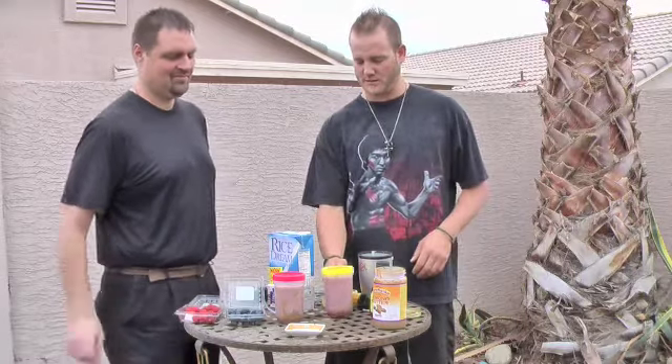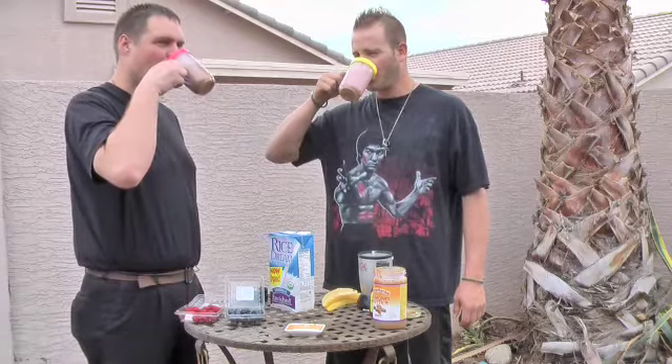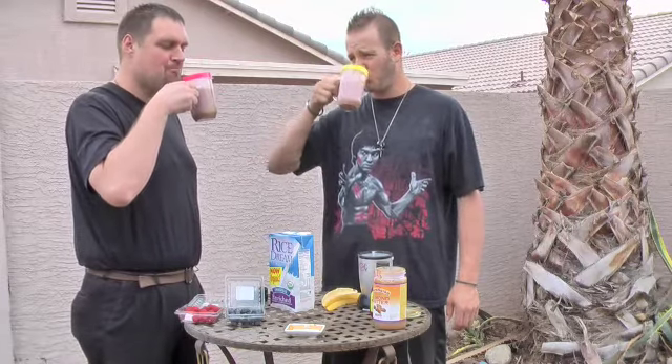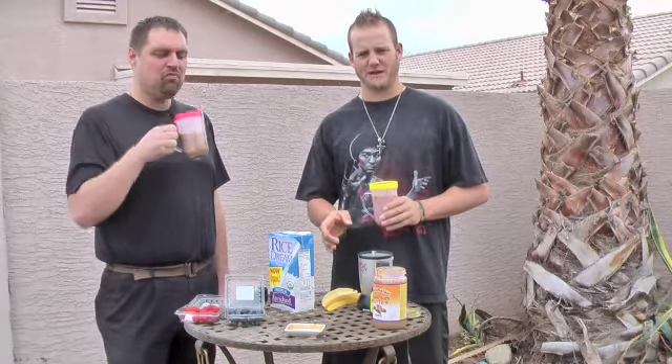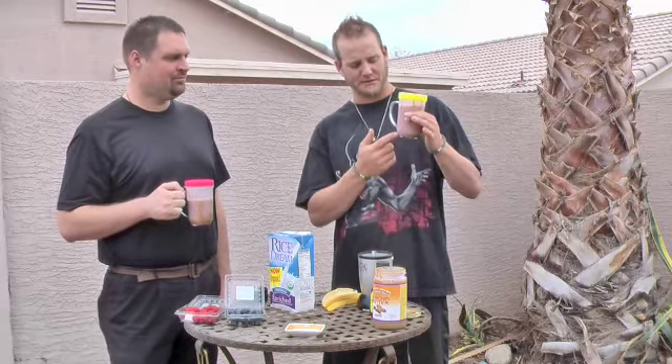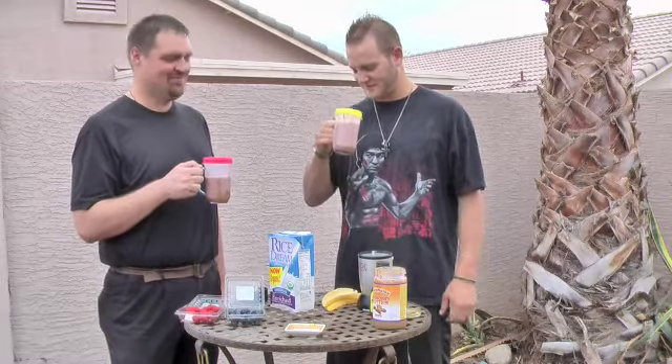Back here with Chef Jason Weirich — we have our smoothies done. Cheers! Wow, that's awesome. That's pretty good. Now, one thing we learned today as far as using the Magic Bullet: baseball and life is a lot about making adjustments. A little adjustment we're going to make is to put the almond butter in last because a little bit of it stuck to the bottom. But as far as the taste goes, it doesn't affect it at all. This is a money bag — this is great.